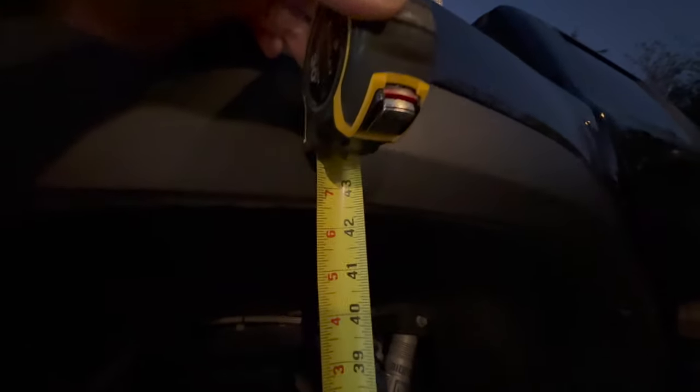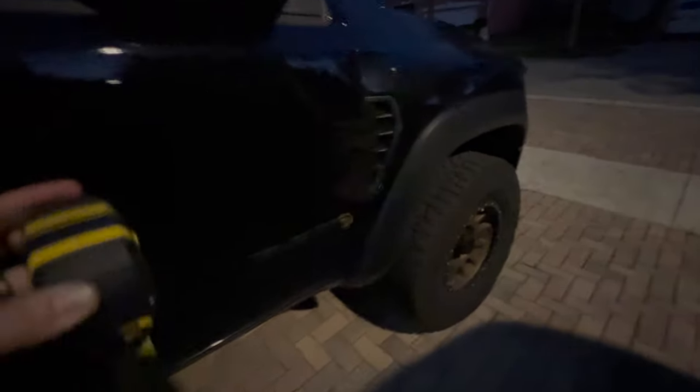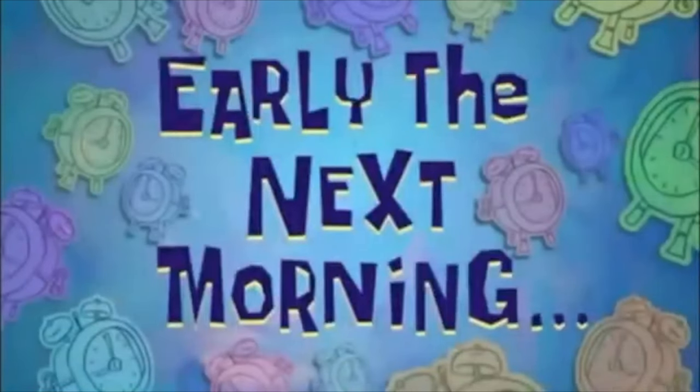Right now in the rear we are at just about 42 and a half inches. Again, sorry about the light — daylight savings really sucks. And then over here in the front we are at 39 inches. So yeah, just did that so you could see the measurements. Let's fast forward to the next day and get this kit installed.